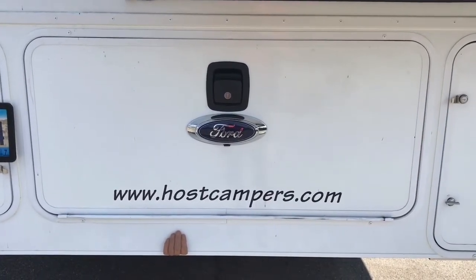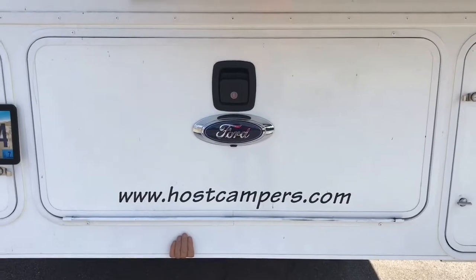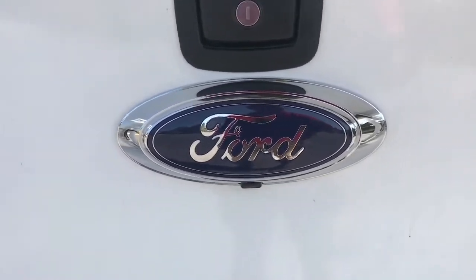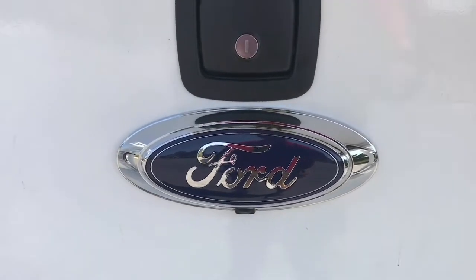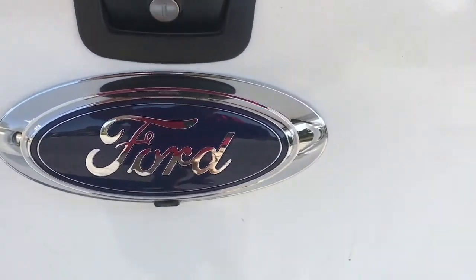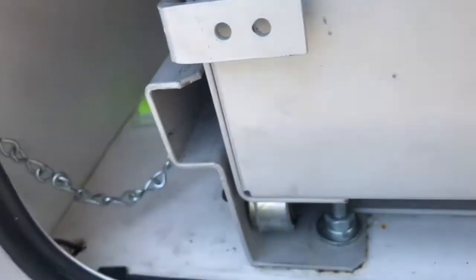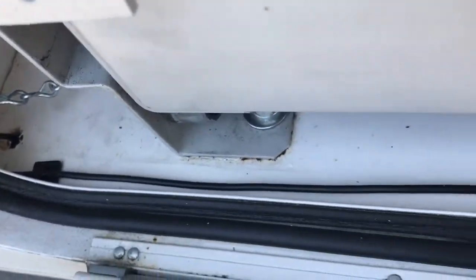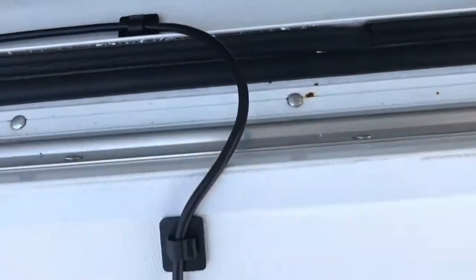Look at that — I got a duplicate Ford emblem with the camera built into it, right there, and put it on the back of my host camper. The guys down at my audio shop were able to just cut a hole into the back of this thing, which was kind of blank, and wired it right in, straight in.